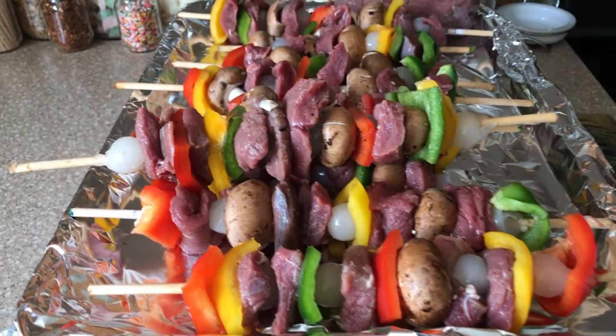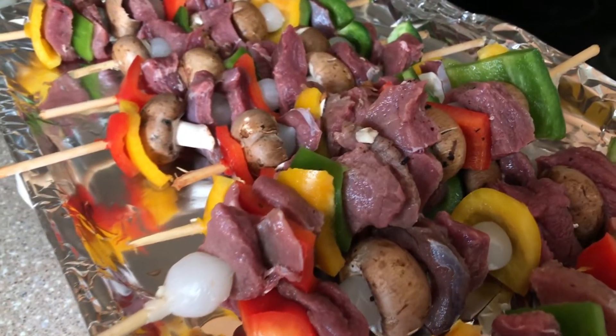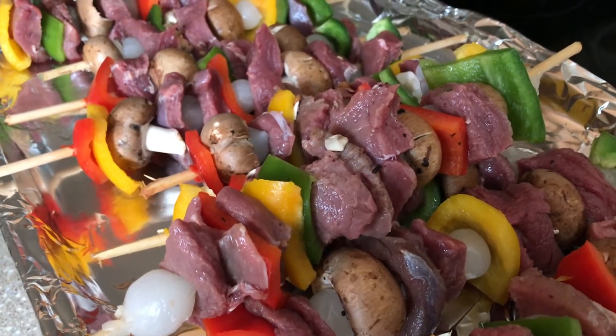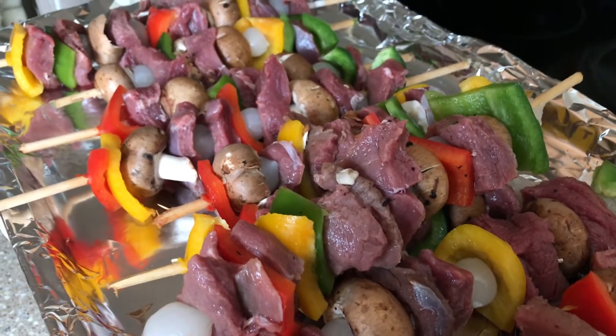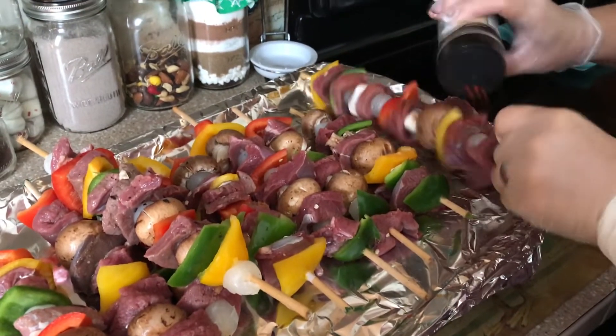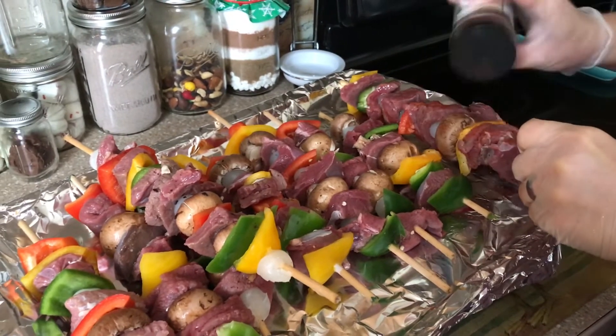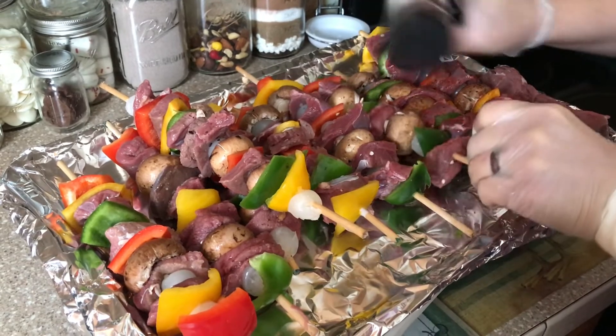Basically just make a shish kebab, throw it on the grill — pretty quick tip, easy cook. You can marinate your deer chunks any way you want and it looks delicious. We'll put a little bit of Everglades seasoning on it, some salt and pepper too, and stick it in the grill.